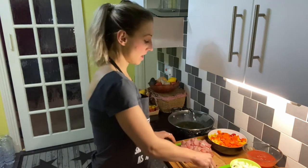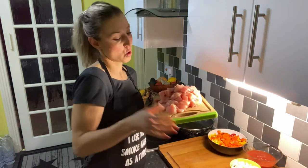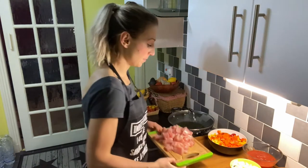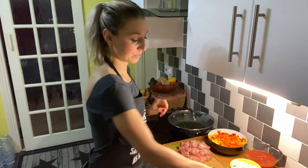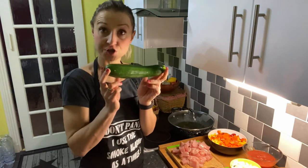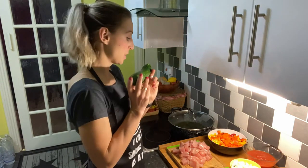I have diced chicken breast — around one kilo here. I also have a few garlic cloves, I got three. And I have a courgette that I'm going to use in my recipe as well.